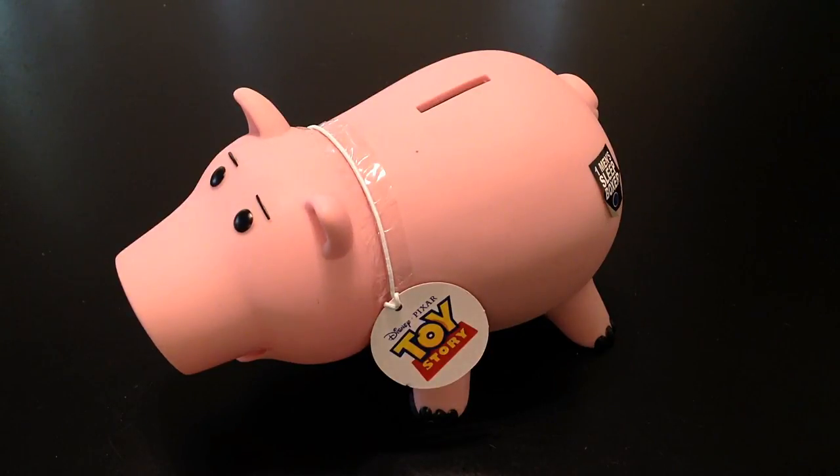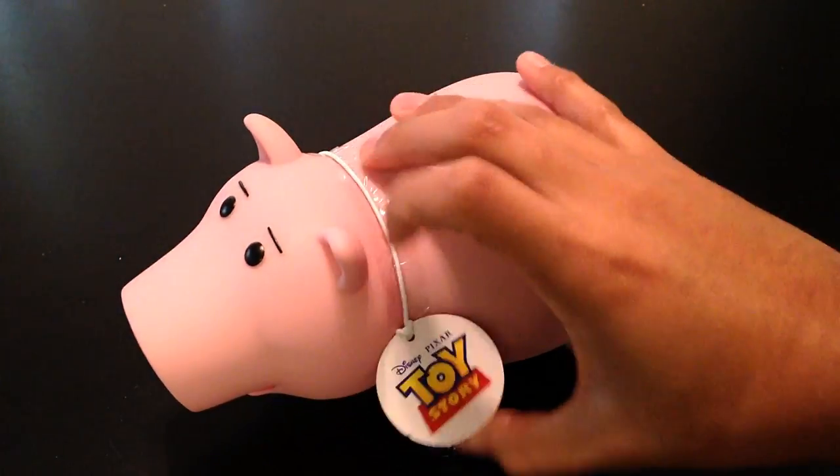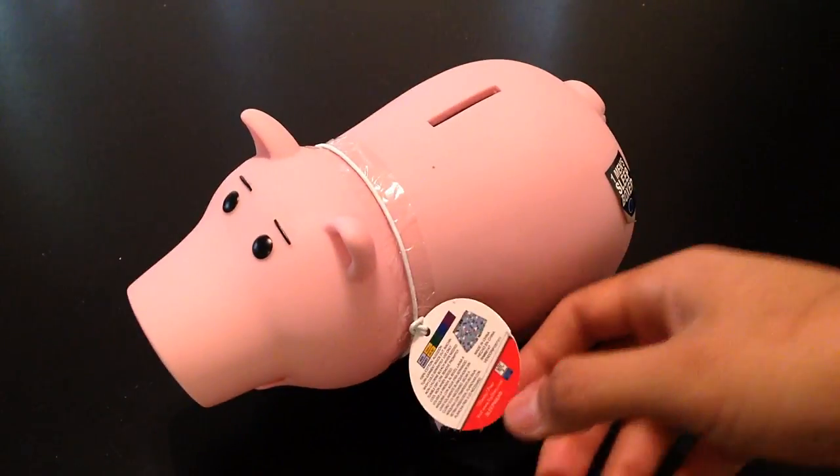Hey, this is Tadag Rub doing another video review. I'm really excited because today we have the Ham piggy bank. It's weird because I was at Target and I found these Toy Story boxers and I was like, I need to have those, but they didn't have any in my size, so I went to target.com.